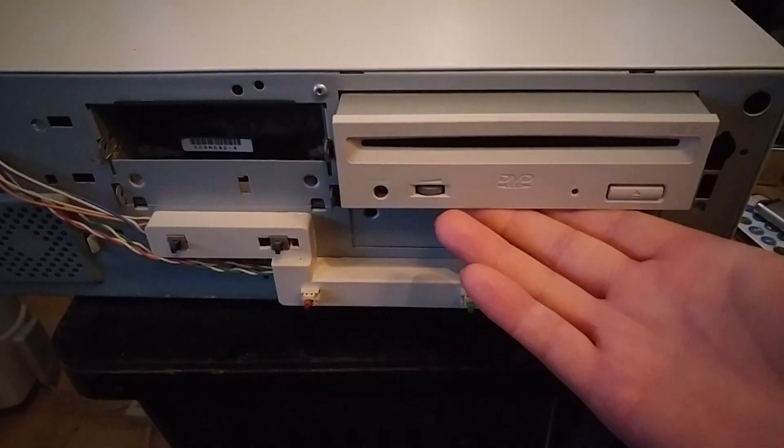So there you go - a quick look at an ancient DVD playing PC. This was actually sat on my TV stand and it has actually been sat at the back of my TV stand for several years now and I haven't bothered moving it. Oh - hard drive! Let me see if I can get that out.